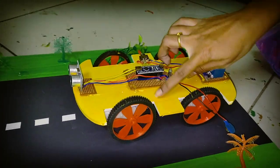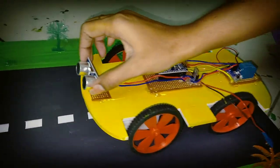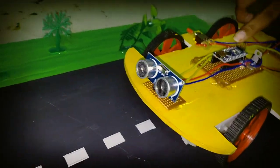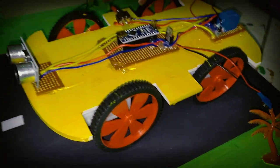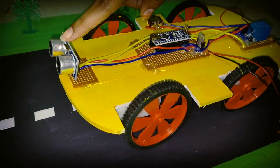Here we have a car structure. Here we use 4 motors. This is the ultrasonic sensor. This is the microcontroller. This is the relay module. This is the switch.